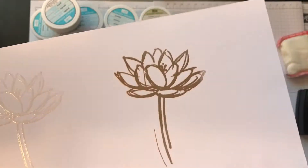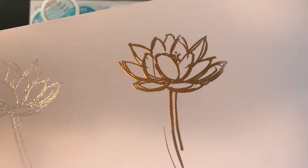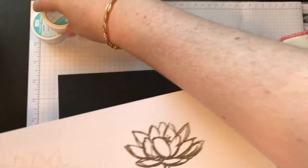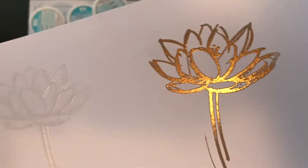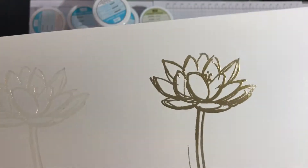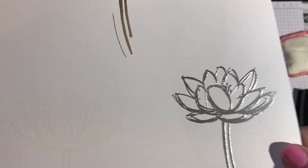This right here is the gold — see that? Shimmery, it's really pretty. Let me turn on a better light. This here is the copper, isn't that pretty? This is the white, so white on white. See, it's a little bit different than the clear. And then this is the silver, isn't that so pretty?